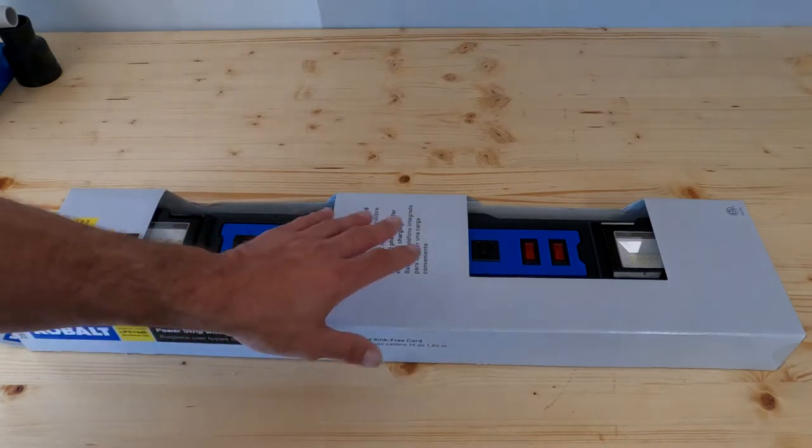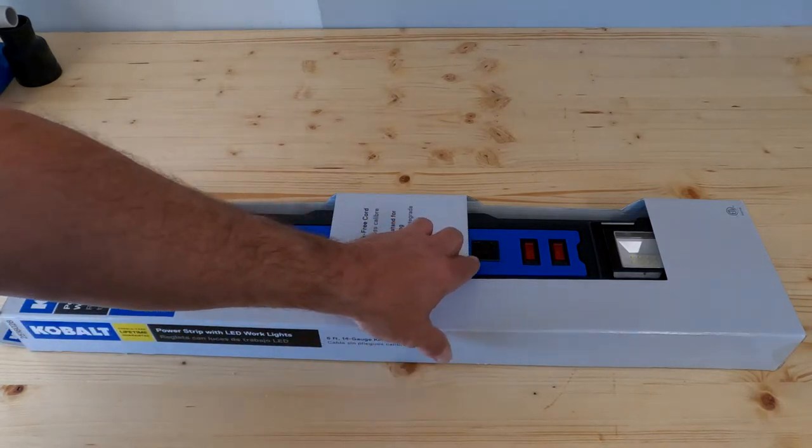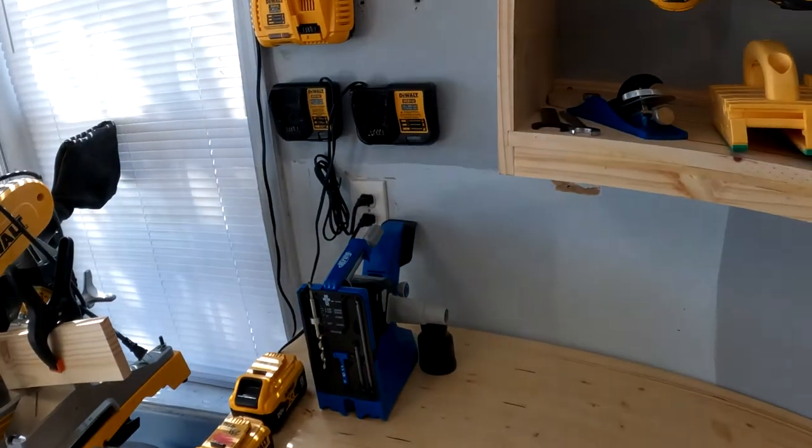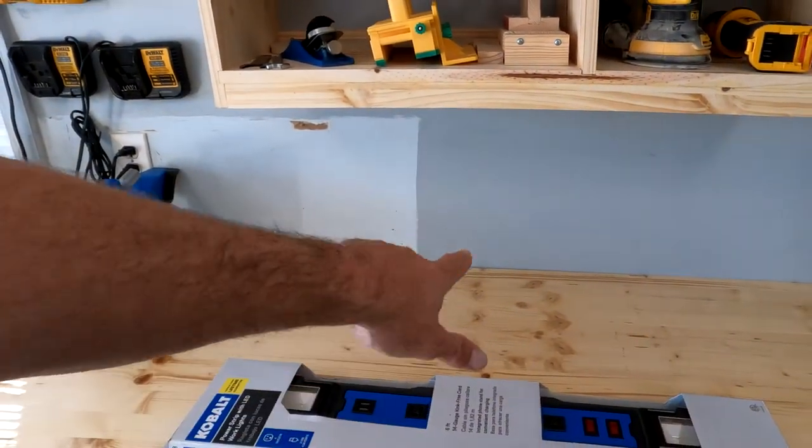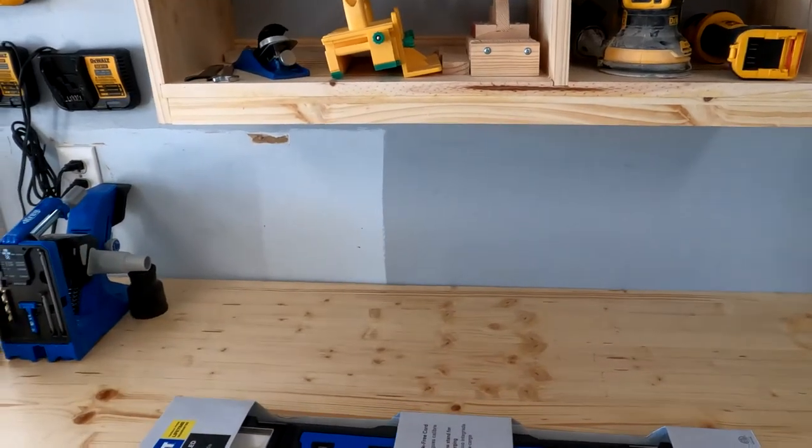It also has USB ports and power plugs so that I can put my drill chargers and stuff on it. What I plan on doing is mounting the under-cabinet light under here, then putting my chargers on the back wall underneath the cabinet.